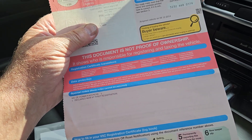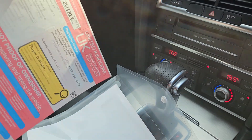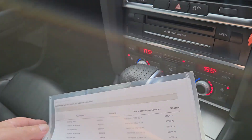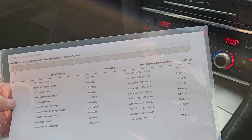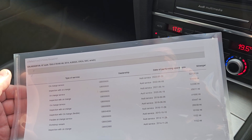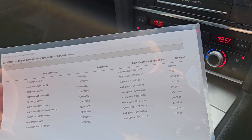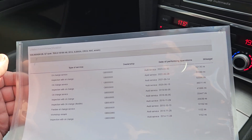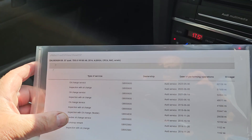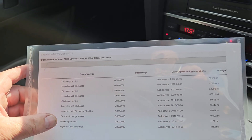It's had one former keeper, so that'll make it two owners actually. I don't know what the first owner was — it doesn't say on the sheets. I've got a printout downloaded off Audi's site. Recently serviced — May this year at 62,000 miles, so it's done about a thousand miles since the service. Looks like all the last six services are from the same dealer.